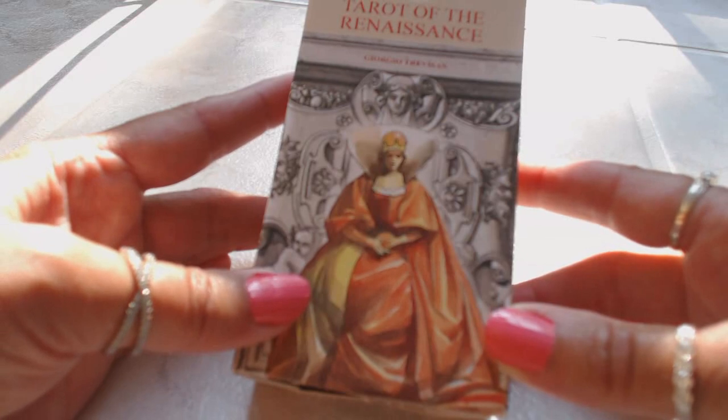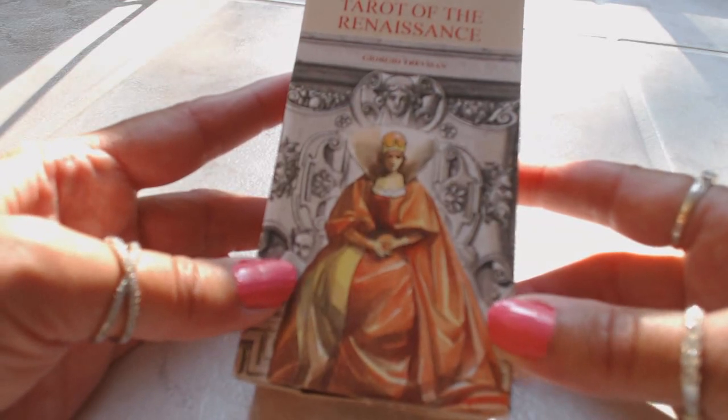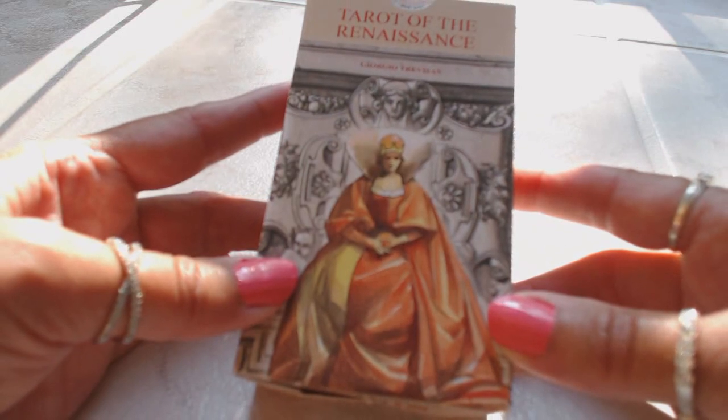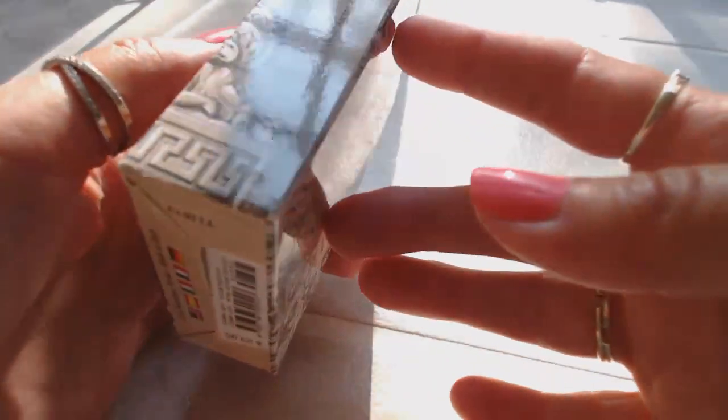Hi, this is Tracy H.D. and I want to thank you for joining me today for another Oracle and Tarot card deck review. Today we're going to be reviewing the Tarot of the Renaissance by Giorgio Trevisan — hope I'm pronouncing that correctly.